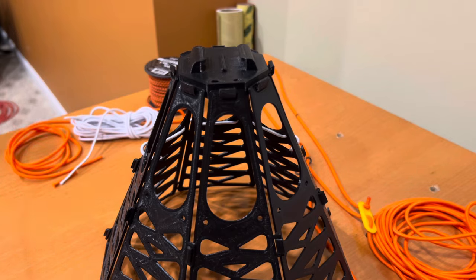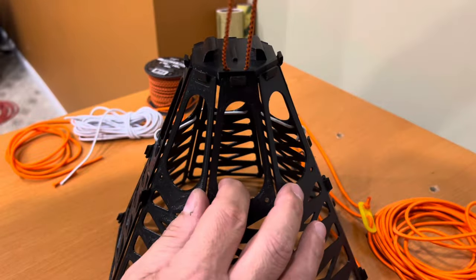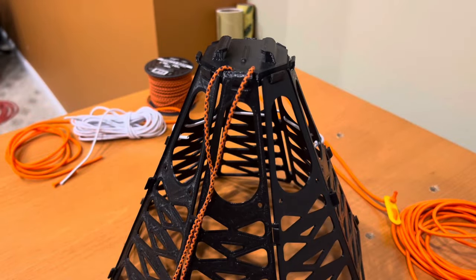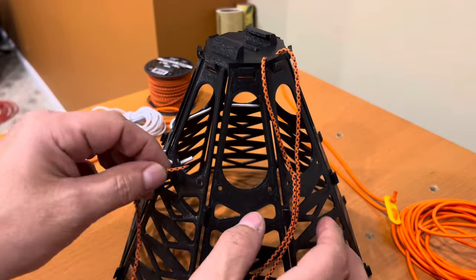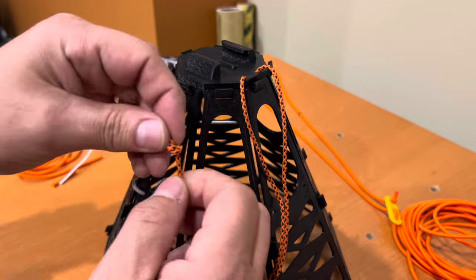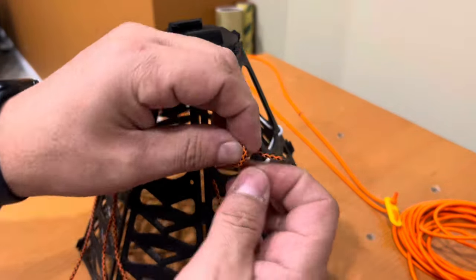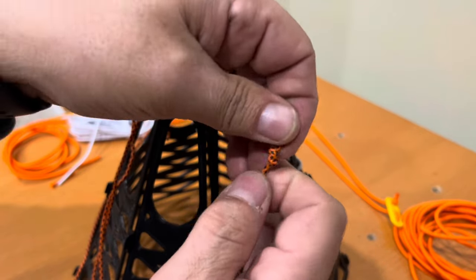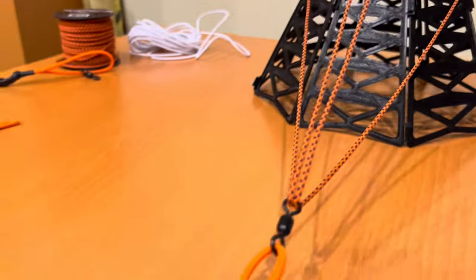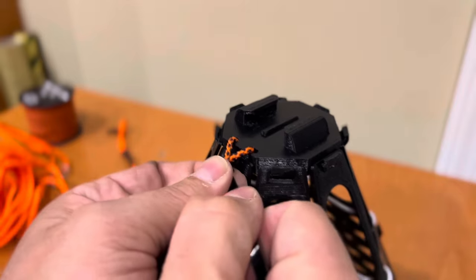Now add the 1/16th diameter utility line. Start by threading it through the camera mount, put the two ends together, and pull it until it's centered on the camera mount. Go through the barrel swivel on the end of your line — split the two ends and, from halfway around, feed it to the inside and put a little half hitch so it doesn't pull through. Repeat the same thing on the other side. Pull it straight and make sure the barrel swivel is centered in the middle so your camera flies straight up and down. Add a zip tie so the utility rope can't slide.